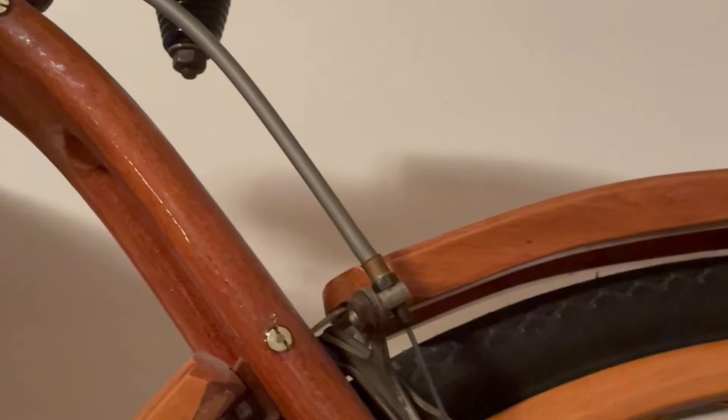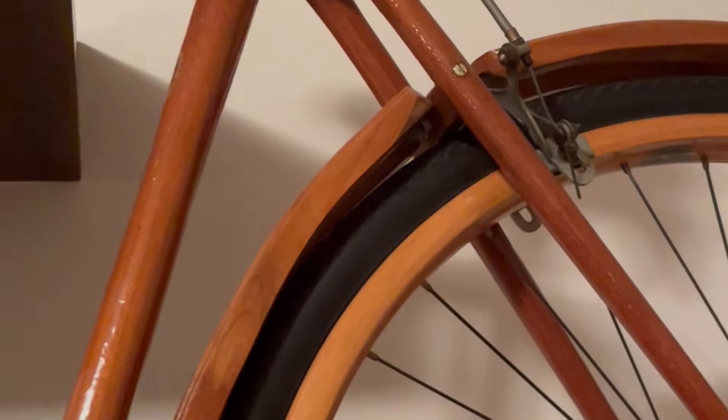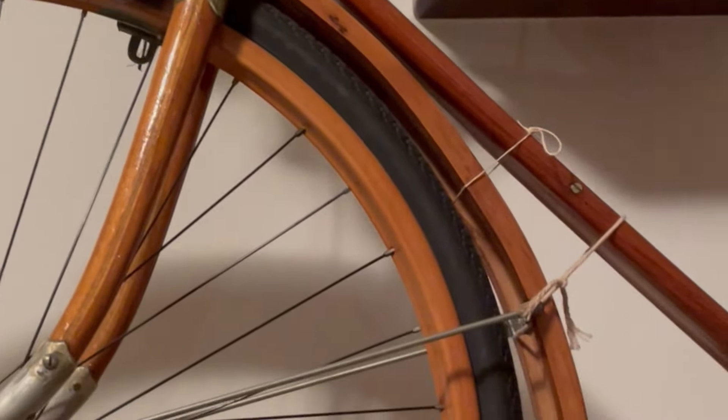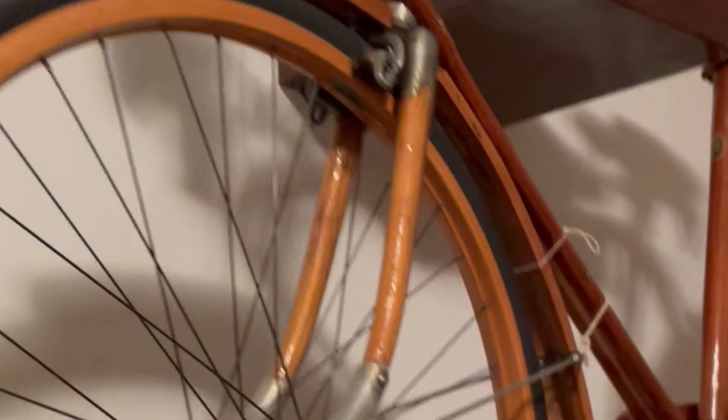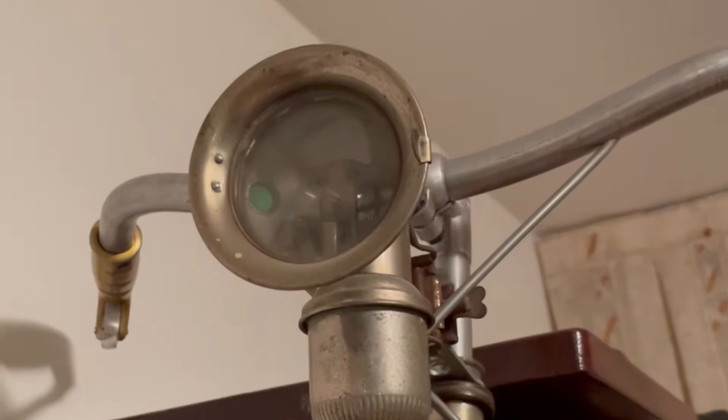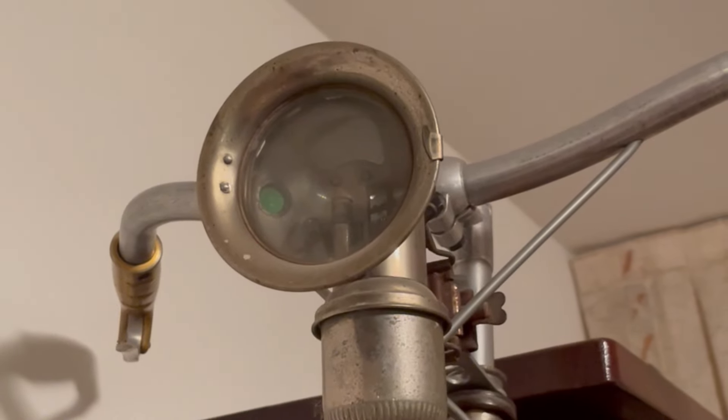But the mudguards, the frame, and the fork are all wood. So this Italian bicycle was made almost completely of wood. There's a very old-fashioned light on it.